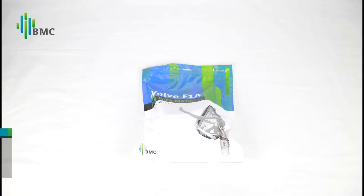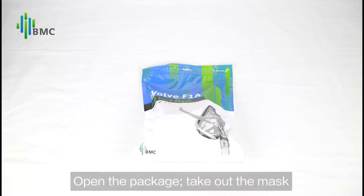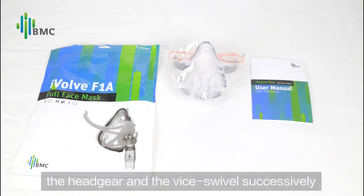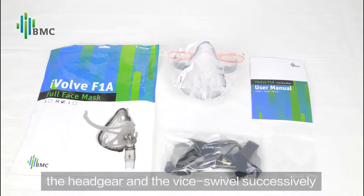Preparing the mask: open the package and take out the mask, the user manual, the headgear, and device swivel successively.